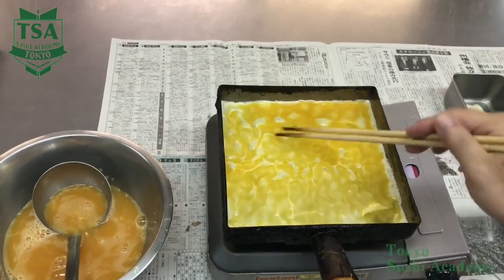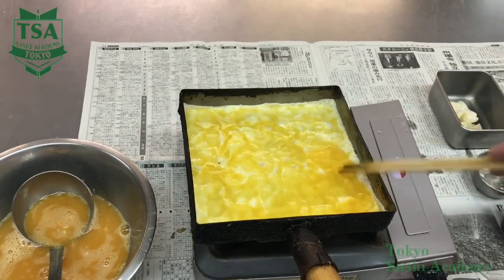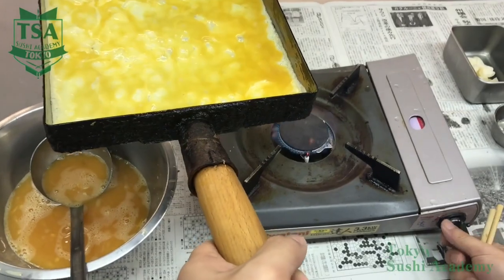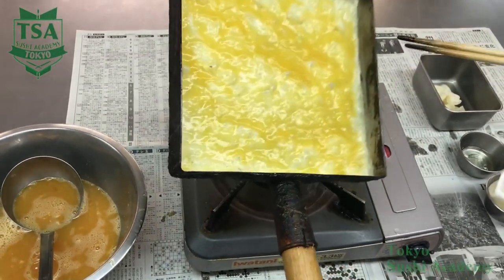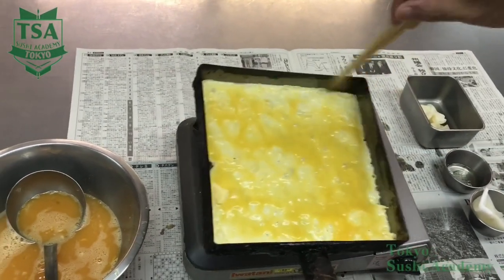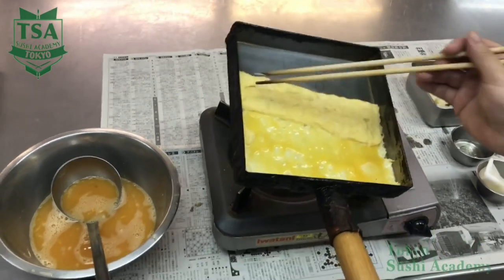After pouring the liquid, spread it over the surface and if you have bubbles, break them. The heat should be medium to high heat. When the surface raw part gets immobile, cut with the chopsticks the both sides and the upper part and by flipping the pan, fold the omelette in three.